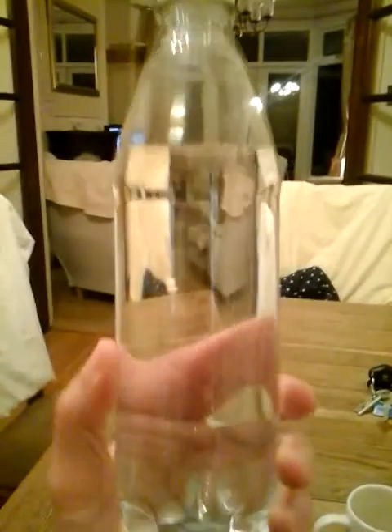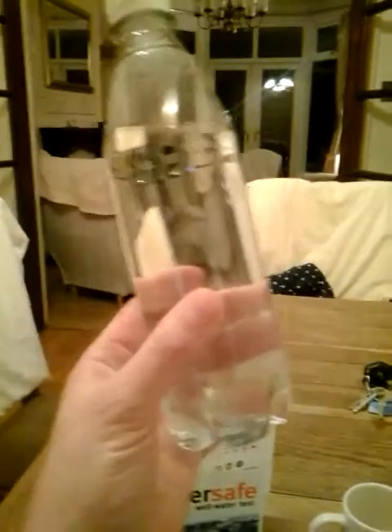There's the well water — I went back to the well tonight and collected this. It looks really clear. I'd be surprised if that's got any iron in it. I mean, that's clear as day. But we'll see what happens.